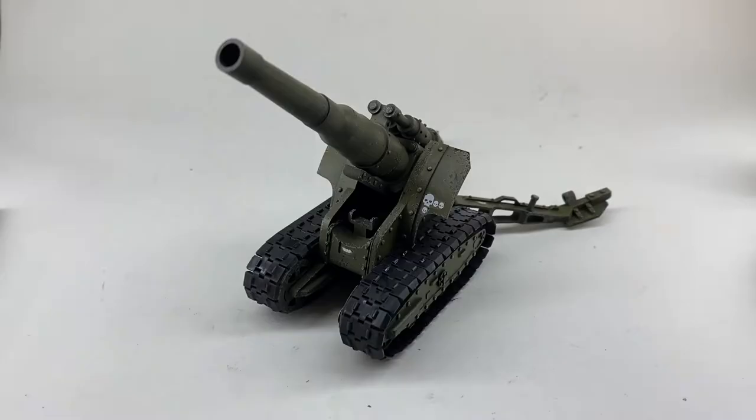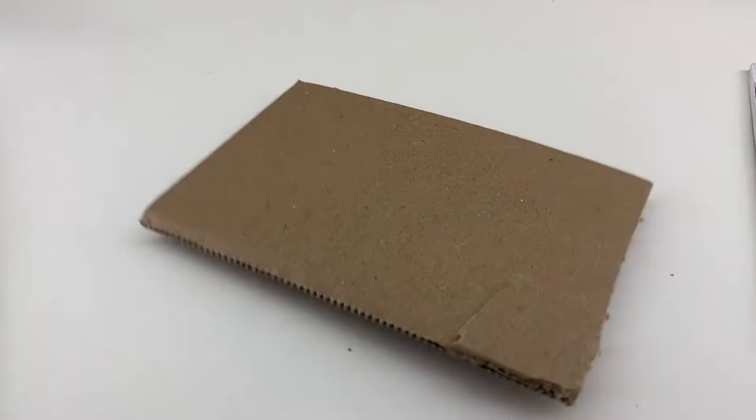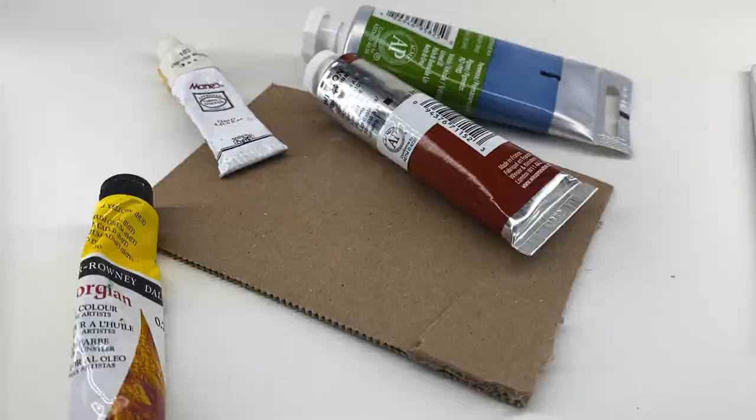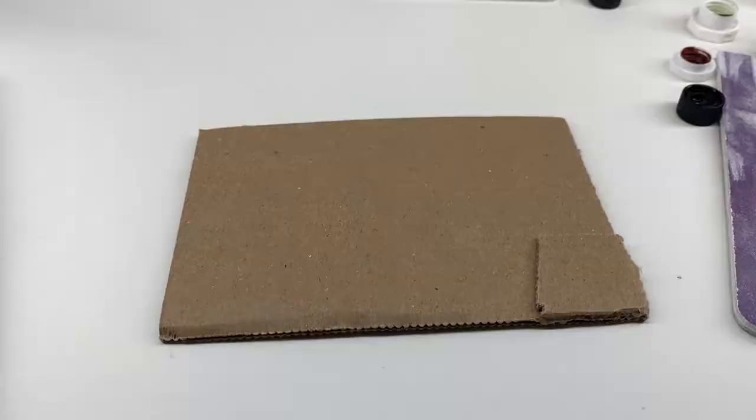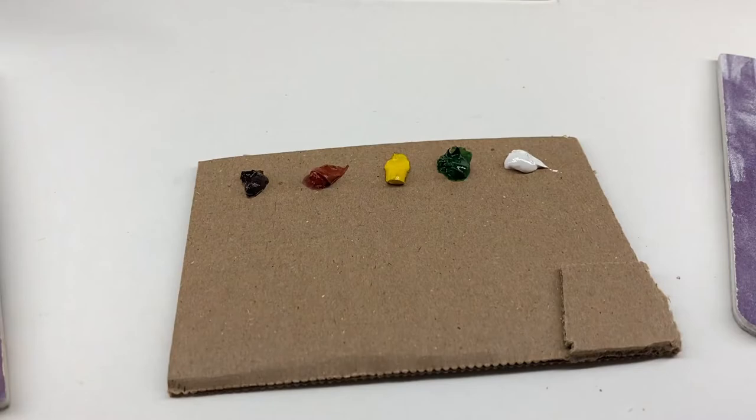Here I applied some decals — these are just standard Imperial Guard decals that I found in the bits bin. I just put them on there to tell a little bit more of the story. And here we are with the oil washes and oil paints.